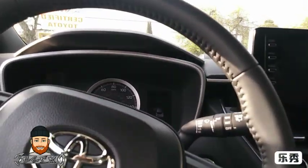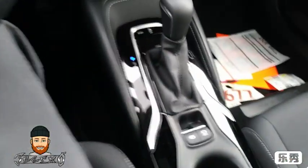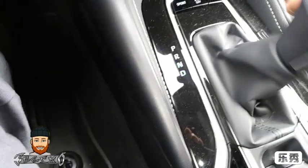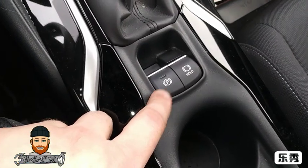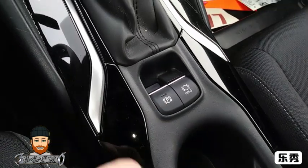Now this is the automatic version. As you can see it has a shifter to go through the gears — and that's cool, it lights up different colors. The door locks engage automatically when it's in drive.